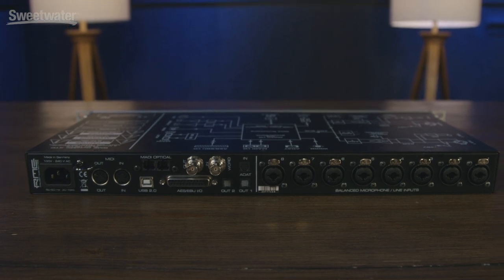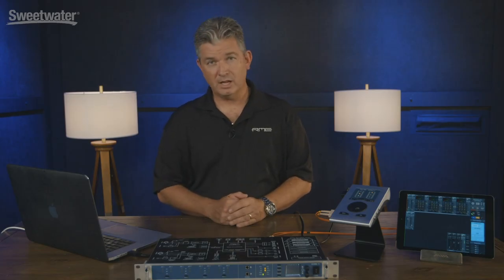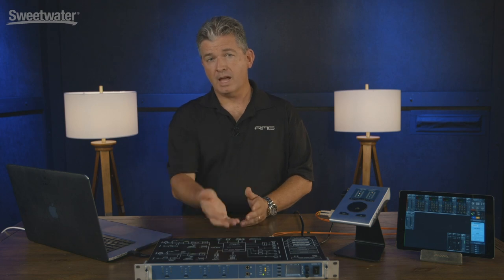MADI supports 64 channels of audio. This product also features eight channels of AES/EBU and eight channels of ADAT light pipes, so any one of those digital combinations can be used to connect to your studio. When you use it with MADI you have the added advantage of being able to go long distances — up to hundreds of meters — and control it remotely, so this could be in your studio performance space while your computer and audio interface is close to you in your control room.